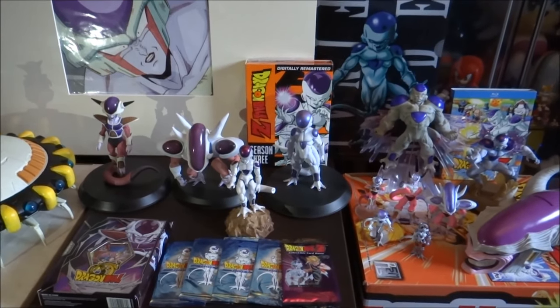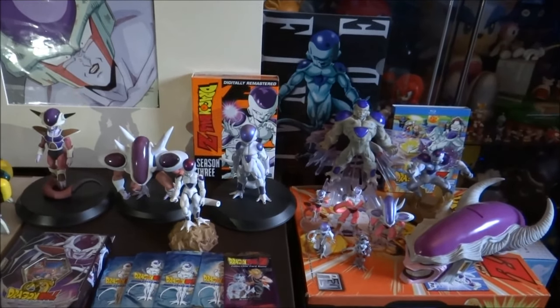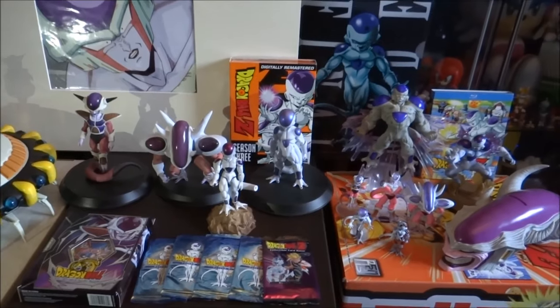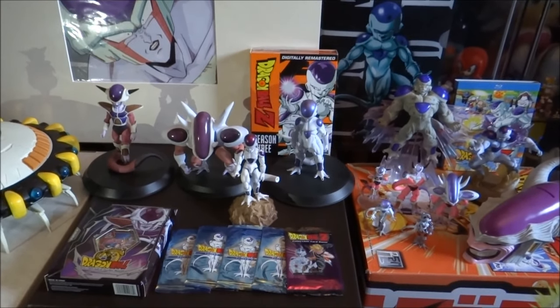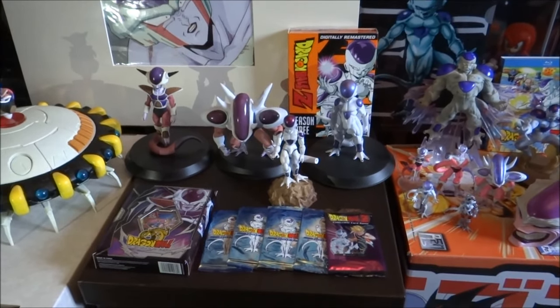That's pretty much it for this video, guys. The only thing I didn't really show in my collection here is maybe some of the Dragon Ball Z games that feature Freeza on the front cover — didn't really see the need to put them on display. In the future I might get around to doing an entire Dragon Ball Z upload showing everything that I own merchandise-wise from Dragon Ball Z. If you'd like to see that video, leave me a comment below and maybe I'll get around to doing that one day.